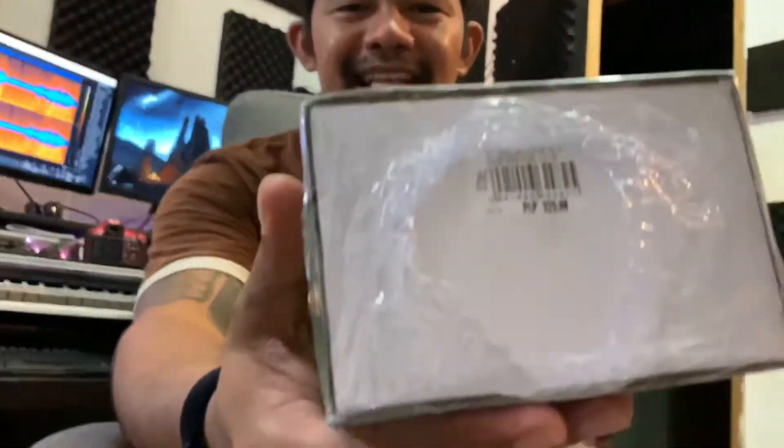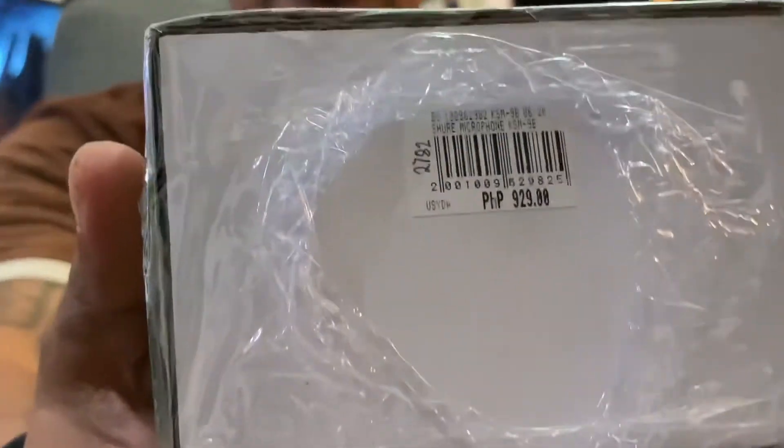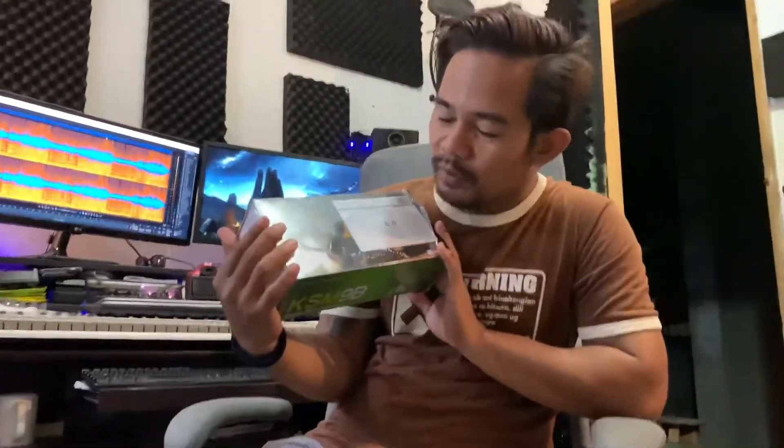Alright guys, what's up everyone, welcome back to Who's Wild TV. Today we're gonna unbox something. We bought this in the BQ Mall — BQ Mall is available on Shopee.